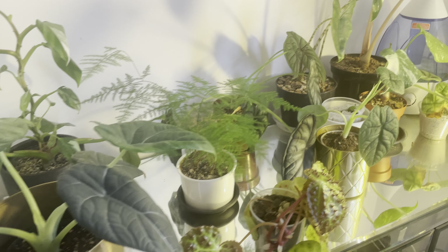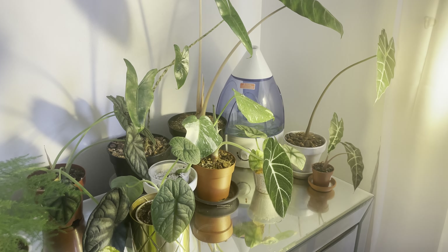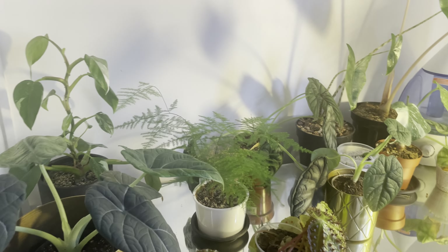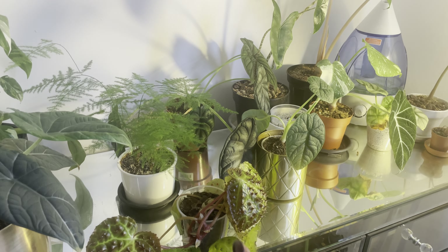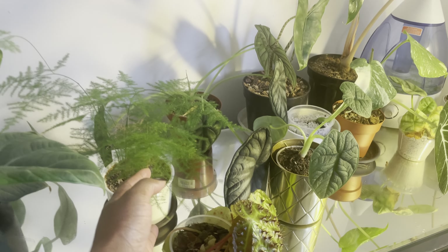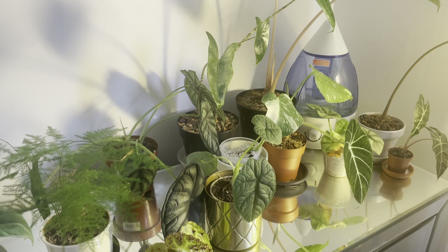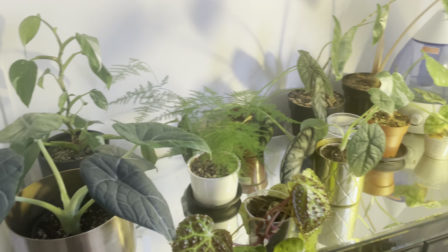Hello everybody, welcome back to Anisha's Plants. Today's video I thought I would show you how to grow an alocasia from bulb. This is somewhat my alocasia corner — I know I have other things — I've got philodendron, begonia, and my fern. You can see we have alocasias here, and there are some new ones I'll do a haul on and go through my newest plants with you.